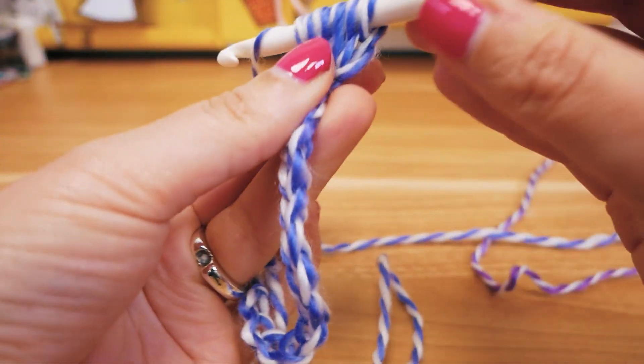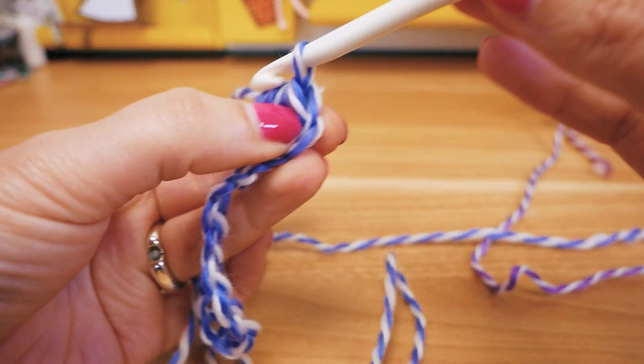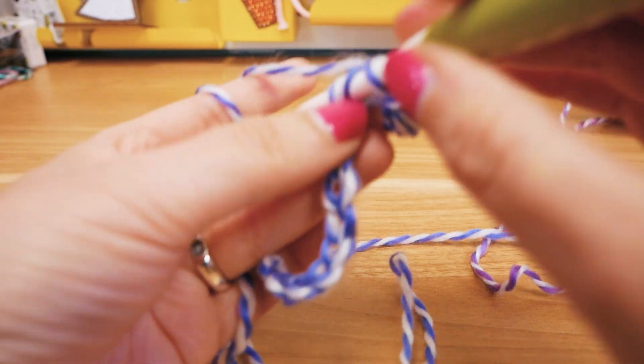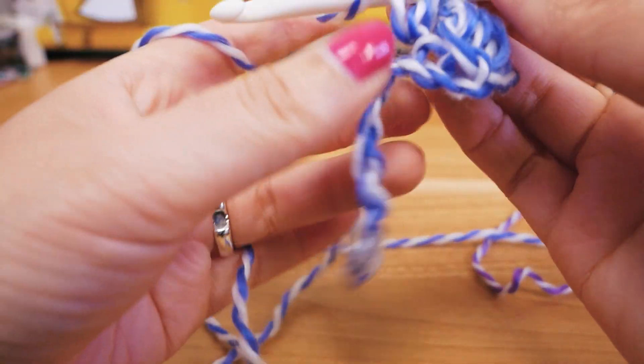Just organizing the thread a little bit. Then we're going to take the thread and pull it through all nine loops on the hook, and then we add a chain stitch. Then here we will skip one chain stitch and into the next one we will do the exact same thing — so three on the hook.